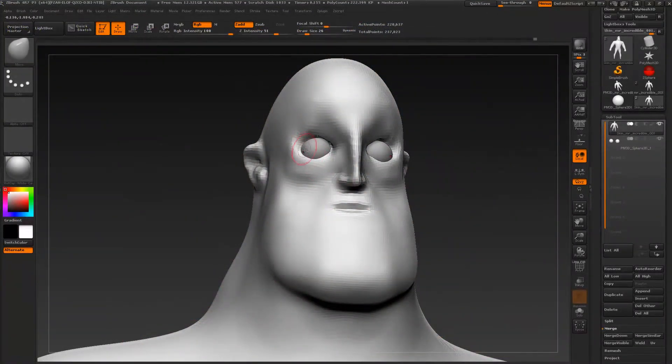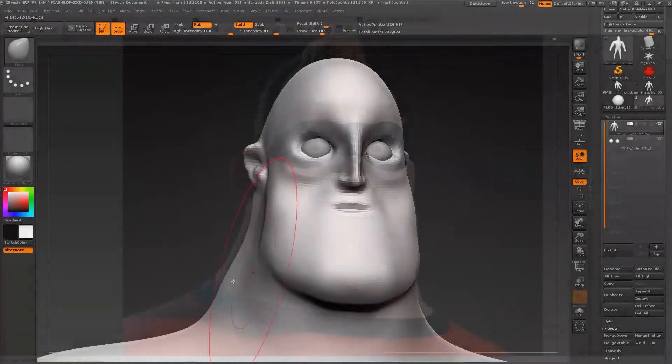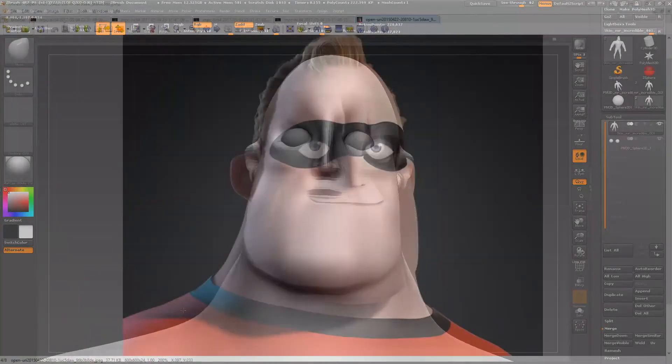Let's reveal a little bit more of the eyes. This screenshot that we have is not perfectly symmetrical, while the character that we are making right now is symmetrical, so there's that to be considered.